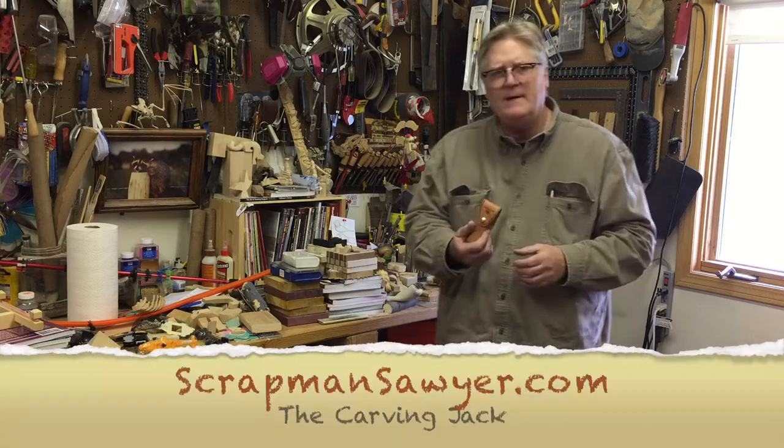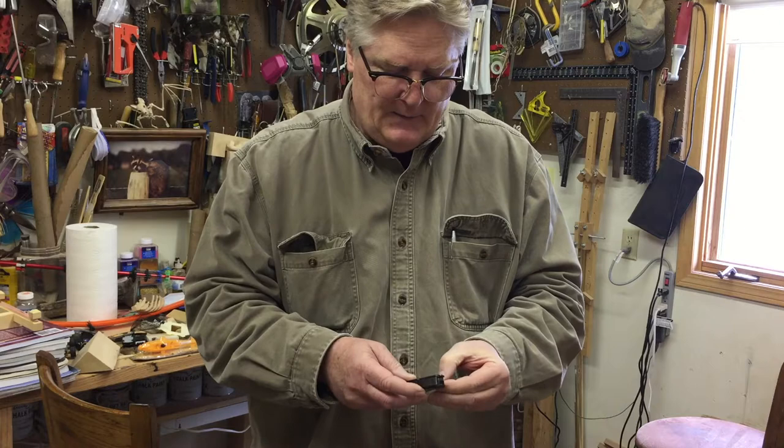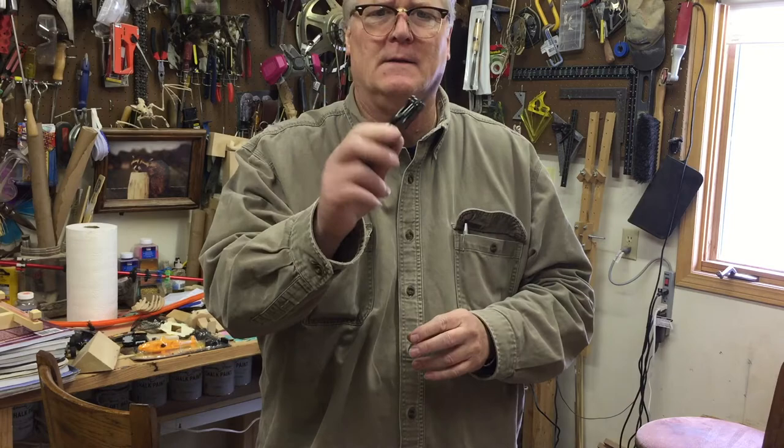The carving knife I use is by FlexCut — it's basically a pocket knife. The blade I use probably 95% of the time is a blade that looks like this.